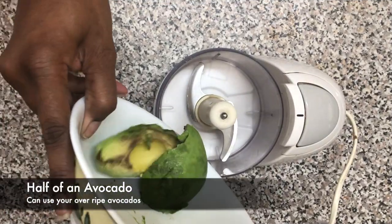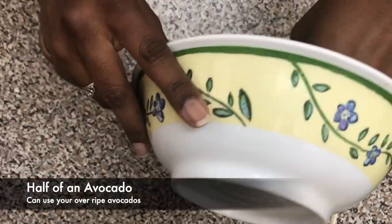Hey guys, welcome back to my channel. This time I'm showing you a DIY hydrating face mask — it's a continuation of my two previous videos: my DIY hydrating hair mask and my juicy twist protective style routine. I'll link them at the top and in the description box below so you can have a look at them.